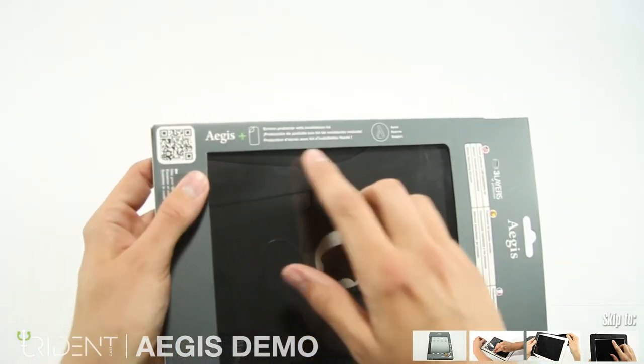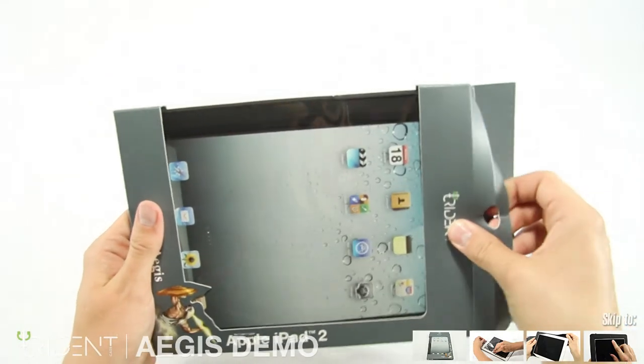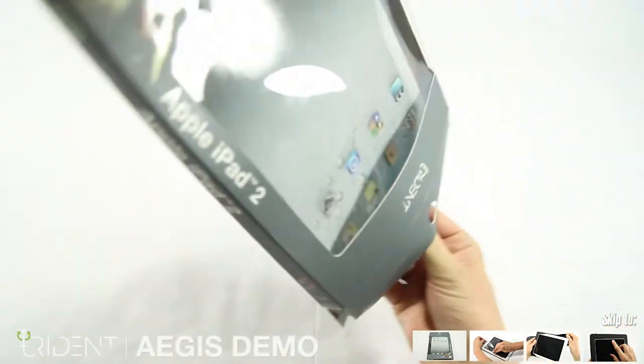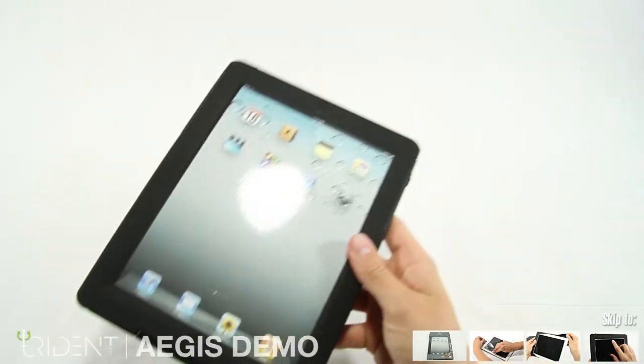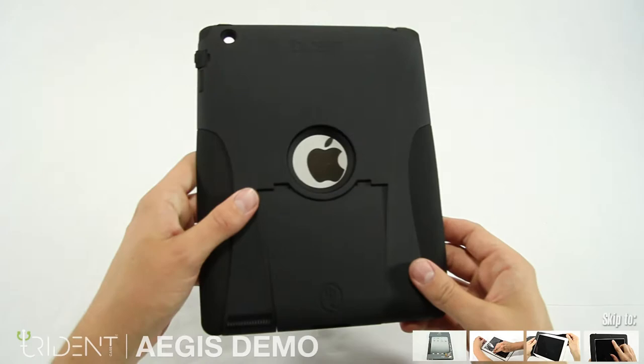The Aegis does come with a screen protector. Let's take it out — just open the top and the Aegis slides right out. Here we are, the Aegis. Here's the back of it.